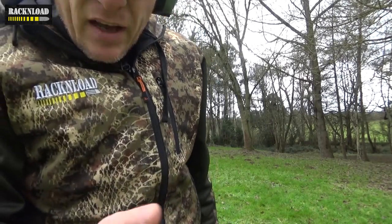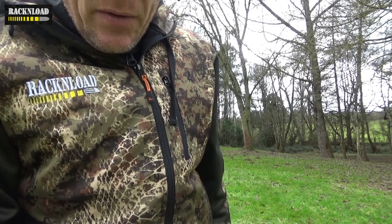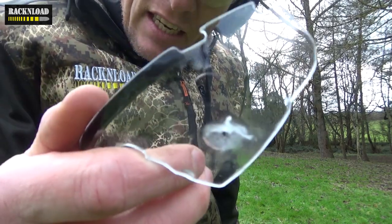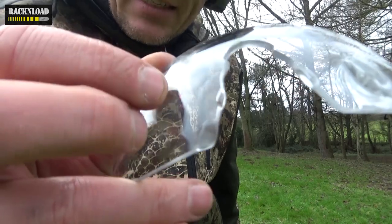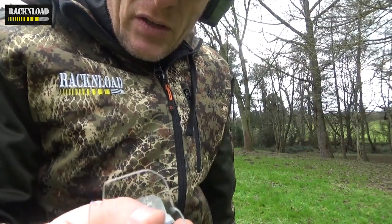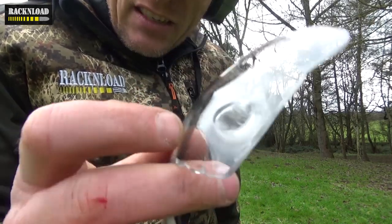Wow - now after I finally hit it, it looks like only one of the pellets actually hit this, but it almost went through. Almost. And another one there just glanced off. I mean, that is to the extreme anyway, but wow - they don't even shatter. That is truly, truly amazing.